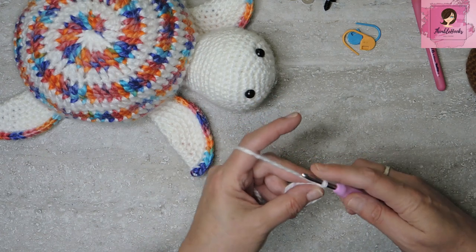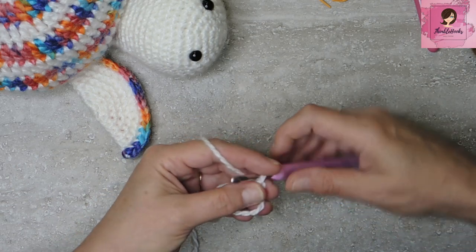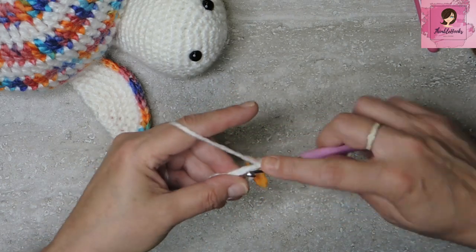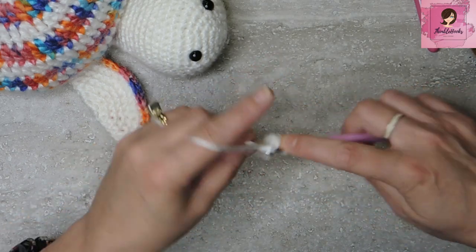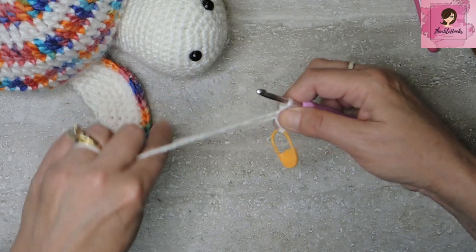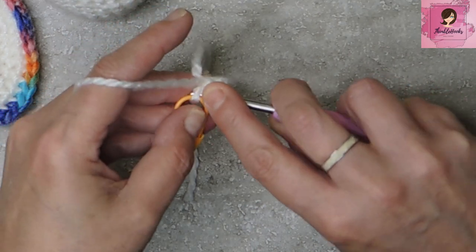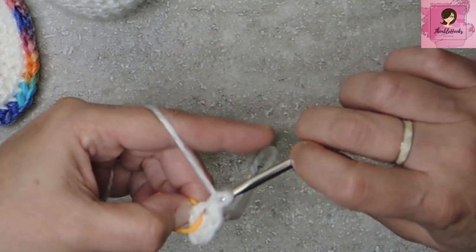Make a magic circle — if you're not familiar, I have a quick tutorial on that. Into our magic circle, put six single crochets and mark that first one. Then we want to do an increase all the way around — two single crochets into each stitch — to increase up to 12. Mark that first stitch again.